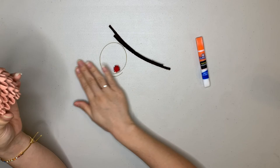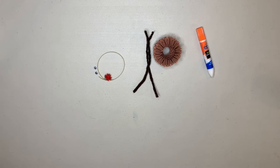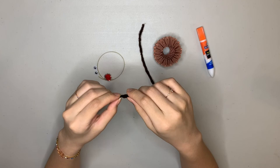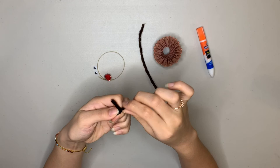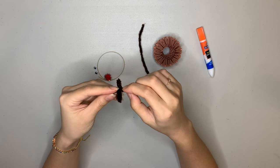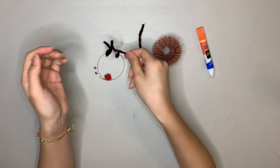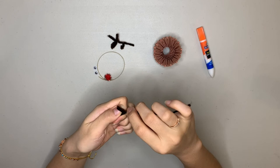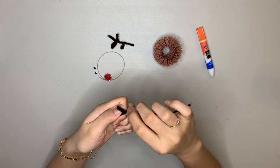We're going to start off with the antlers. Grab a pipe cleaner and fold it into whatever antler shape you want. And then grab your second pipe cleaner and do the same thing — it can be a totally different shape or the same shape, whatever you want.